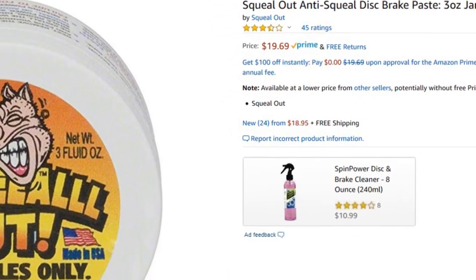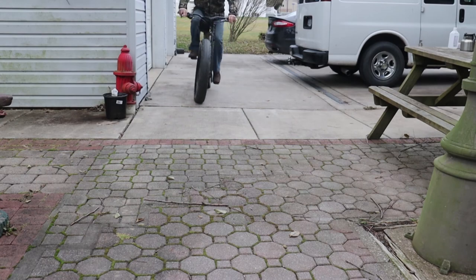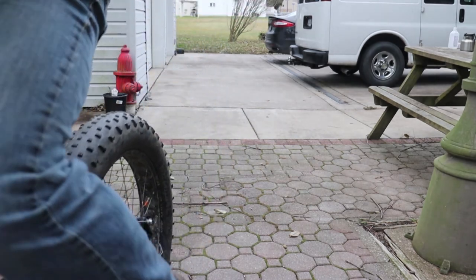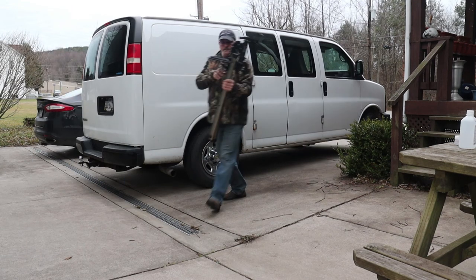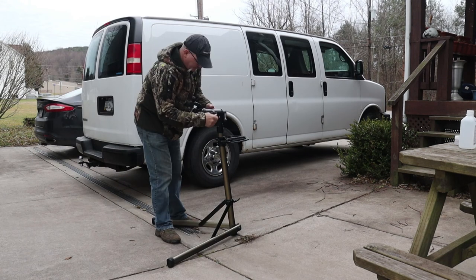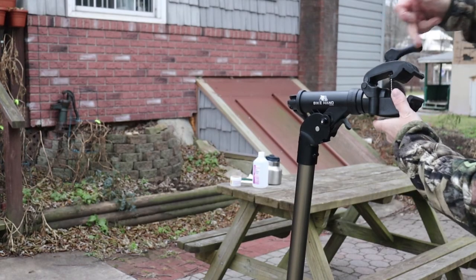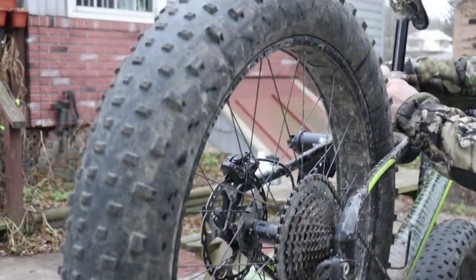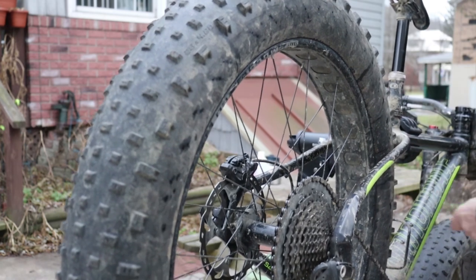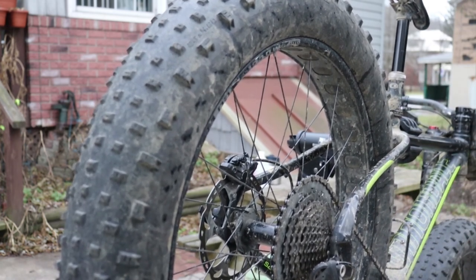I only have an hour or so before dark, so I may have to move this job inside depending upon how smoothly it goes. I'm going to use my bike hand portable bike stand and give the brake rotor a pre-cleaning before applying the Squeal Out paste. Due to time constraints, I'll only be doing the back brakes for this video — they are definitely much worse than the front. There is a warning on the product packaging to only do one brake at a time because braking power will be decreased by 80% when using this on the rotors.